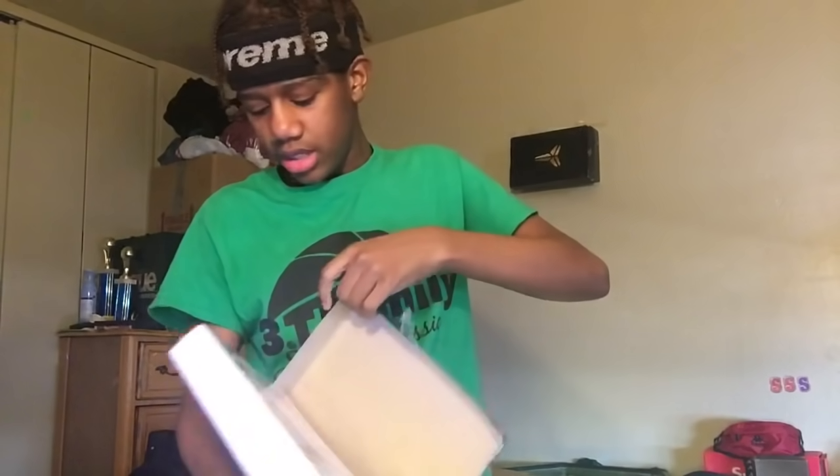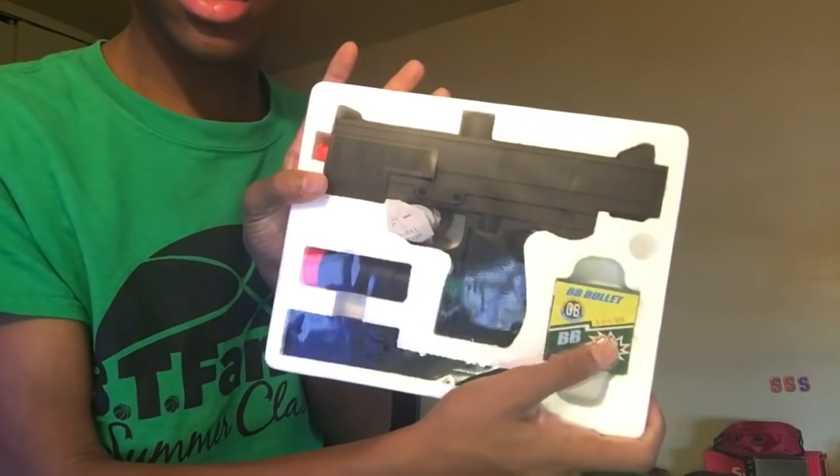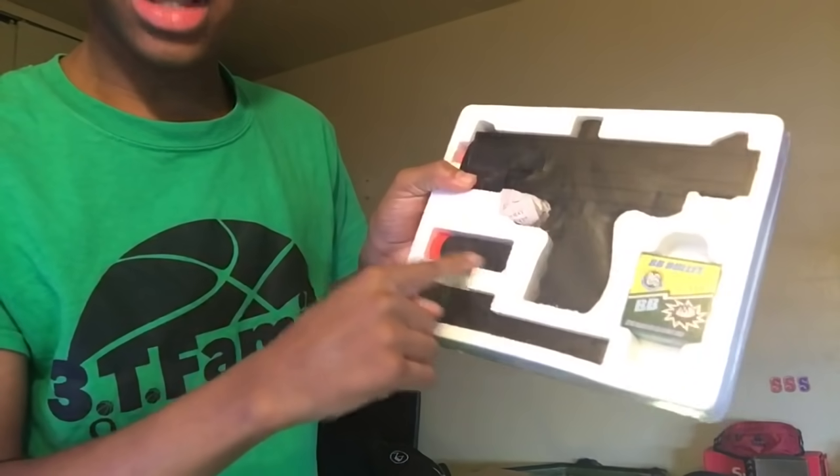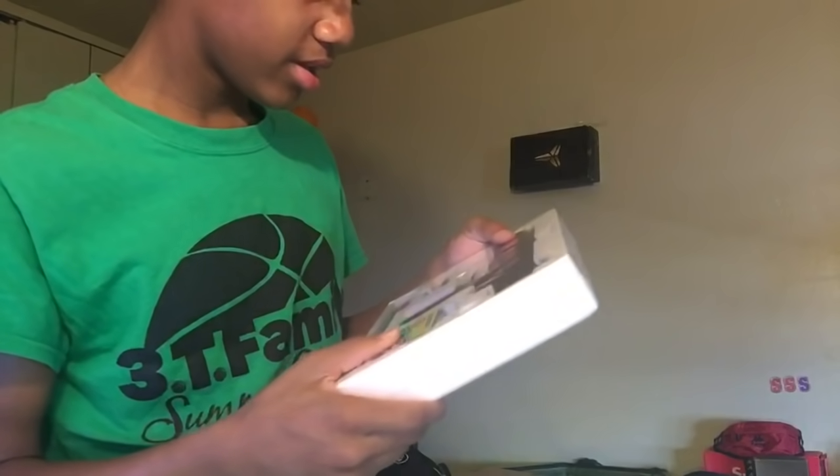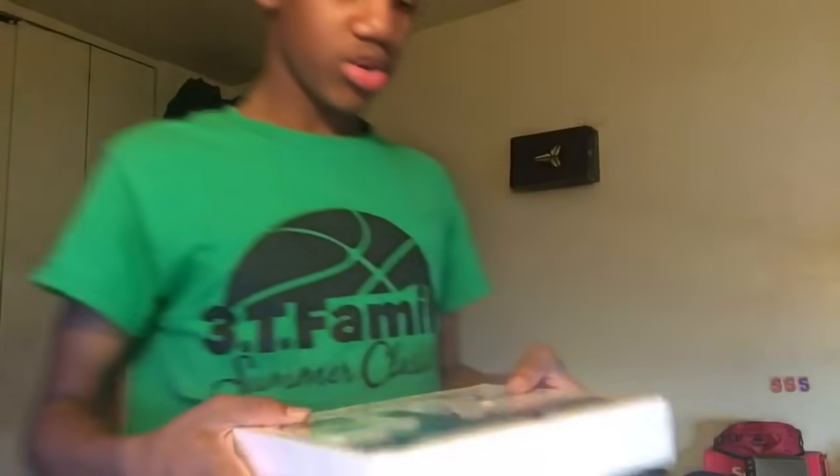I can't open it yet. The only thing I didn't buy was bullets, because I bought a $25 gift card on eBay and I didn't have enough left to buy BB bullets, but it comes with some right here. It also comes with a silencer and the clip. It don't look that cheap either — let's open it up.